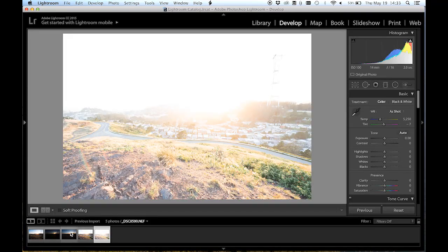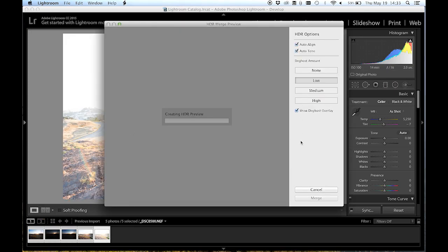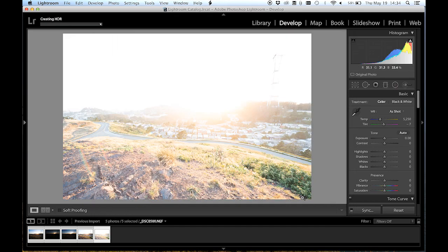Now let's go back and post-process it. I've already imported my five RAW files from our shoot. I'm going to open them up in Lightroom. All I'm really going to do today is show you how to merge these five images into one. I'm going to select all five, right click, photo merge, HDR. I'm going to let it generate its preview for a minute. We are working with very large 36-megapixel RAW files, so it may take a minute. Preview looks good. I'm going to press merge.